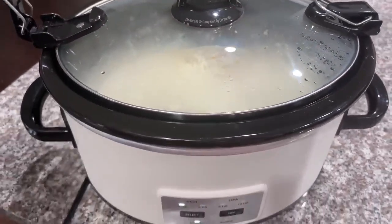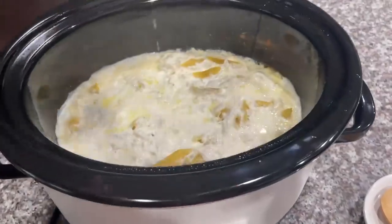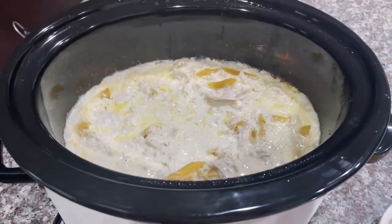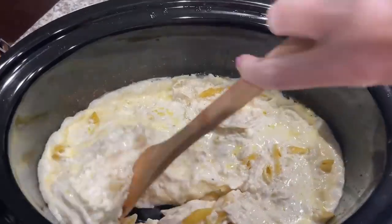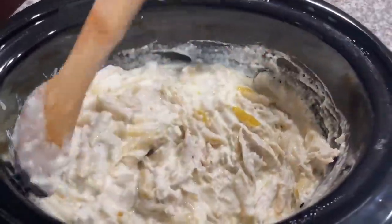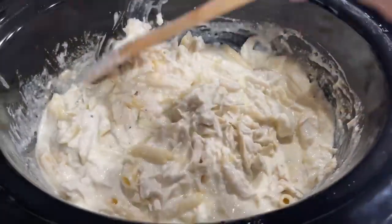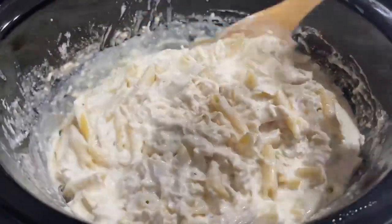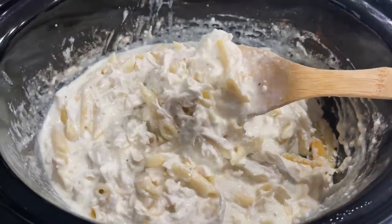I can't wait to see how it turns out. It's been a little bit over the normal cook time of 30 to 45 minutes. There are some noodles that did not get all the way covered, so I'm going to put the top back on for a few more minutes — but it looks so scrumptious.